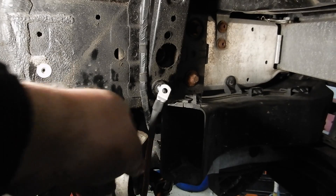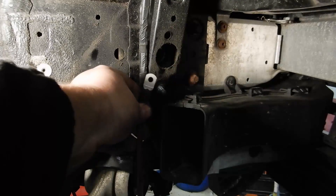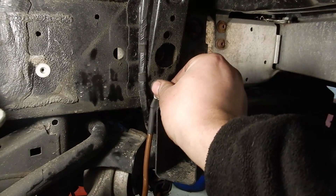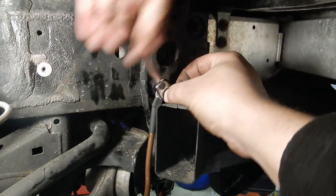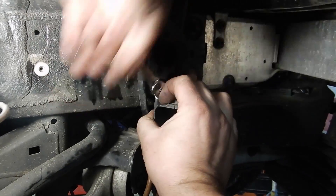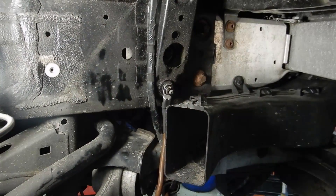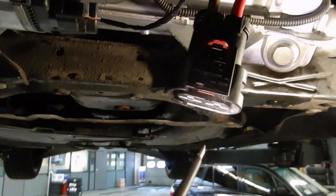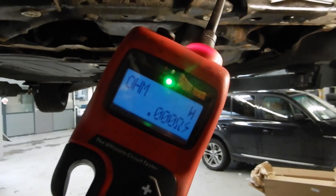I made a brand new connection and repaired the wire where I opened the insulation. Let's bolt it to the chassis and see if we have a fix. With the new ground connection in place, let's check the ground one more time — and we are reading zero ohms.